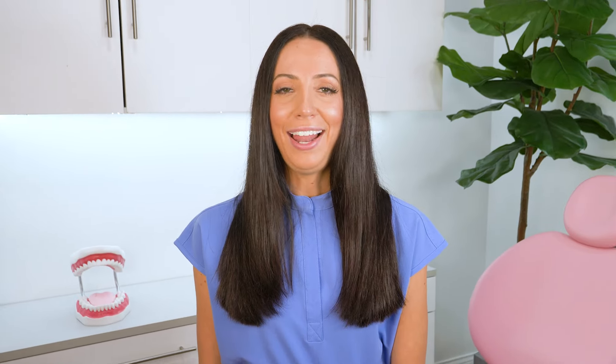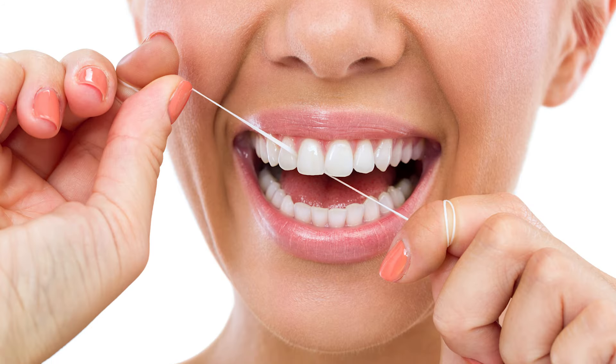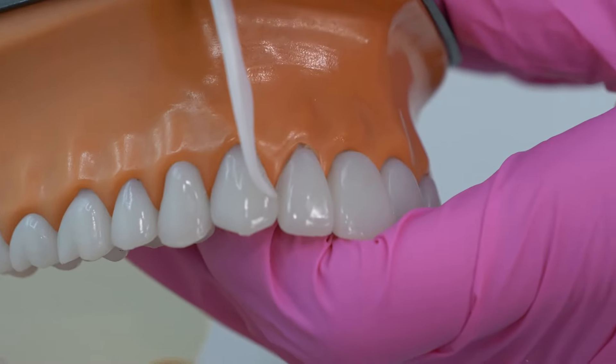Number three: floss daily. I know — how annoying — but really, even if you are water flossing every single day, you should technically be running string floss between your teeth as well. Now, if you really are water flossing every single day, you don't technically have to use perfect string flossing technique, because the water flosser does most of the work for you. It cleans around the gum line really well, but there's just one spot the water flosser can't reach: the contact point where the two teeth meet. So if you just want to use a floss pick and go up and down, I tell most of my water flossing patients that using a floss pick is fine. I actually love the water flosser and floss pick combo.